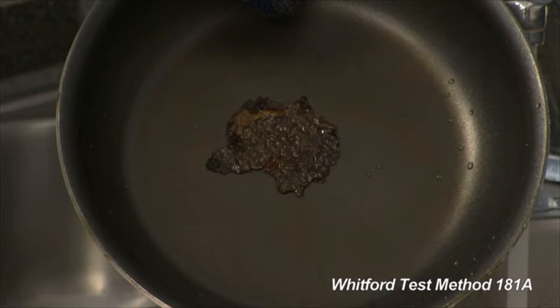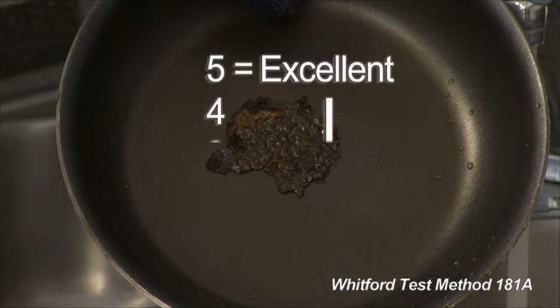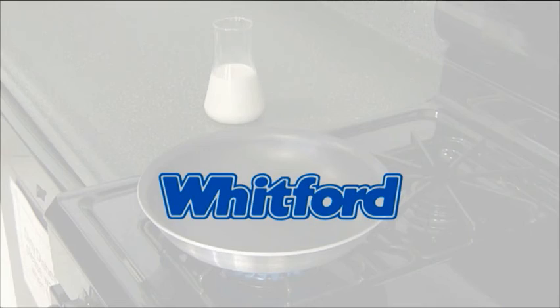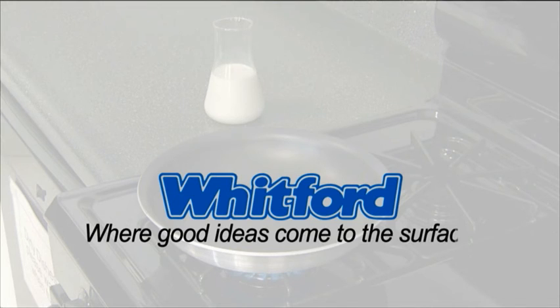Rate the pan compared to others tested on the five-point scale from excellent to failed. The Burned Milk Test, from Whitford, where good ideas come to the surface.